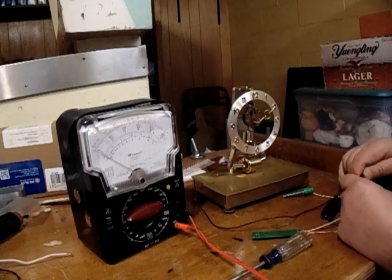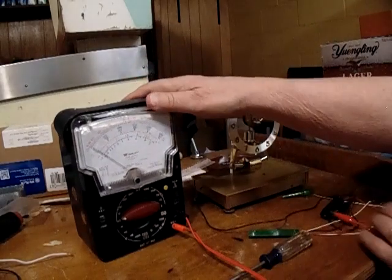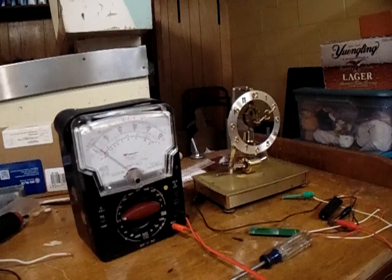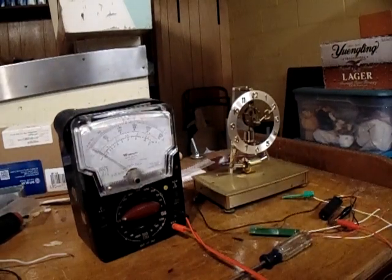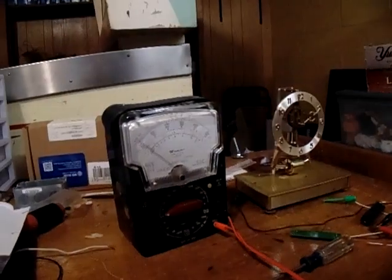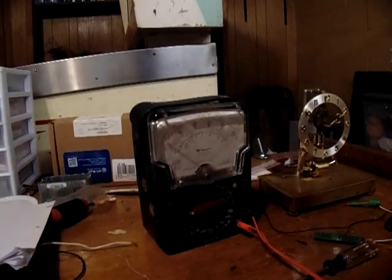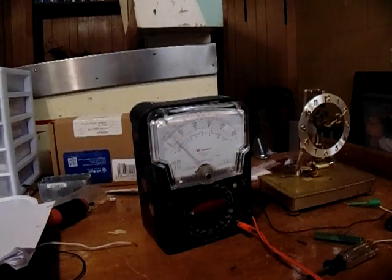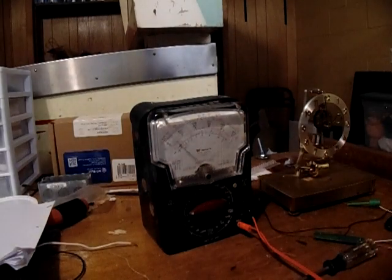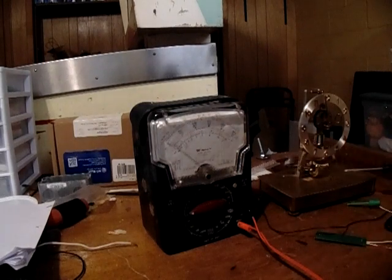Here it is — if you can see the needle going up and back and forth, that tells you that the clock has a chance of working. I have the circuit unhooked now, but I'll give it another little punch and you can see the meter going up and down. That tells you that the coil and the magnet are good and they're hooked up — you don't have any broken wires.